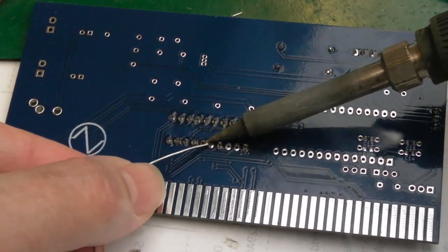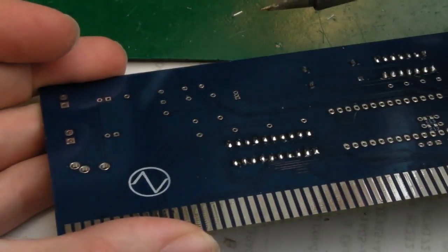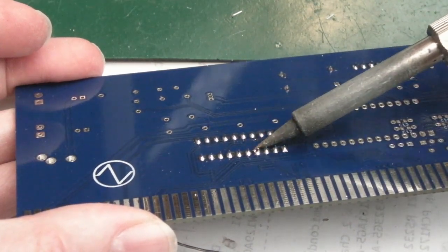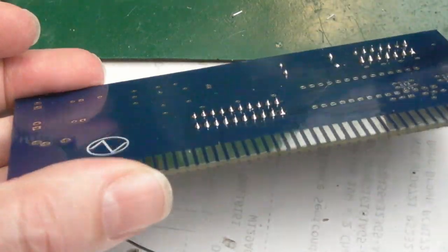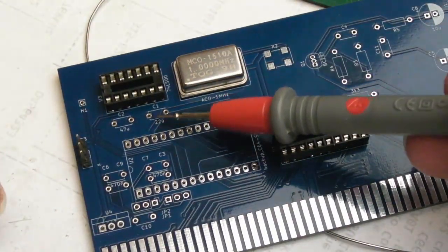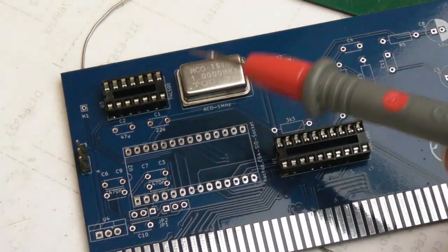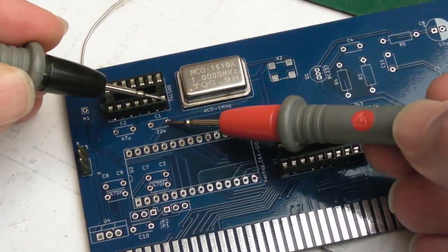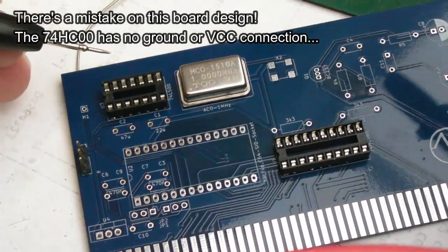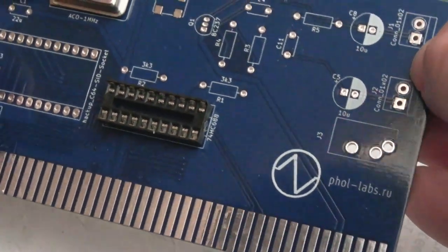I do always go with more solder rather than less - some people like to use the least amount required, but that's just not the way I've ever done soldering. I'm just going to get the caps on next, the 22 and 47. There's no positive/negative designation there, so I'm just going to test connectivity. Go from the ground point on this 74 series IC and just see - one must be coupling input, one must be coupling output.